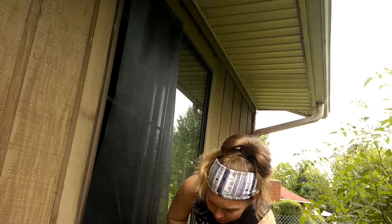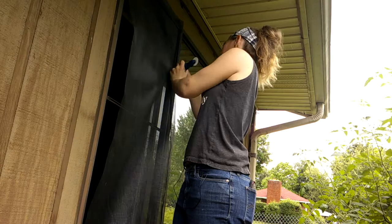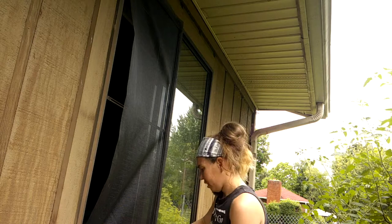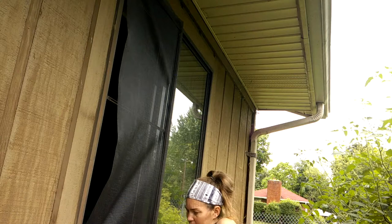Sometimes it takes a few tries to get it right. One of my great-uncles made a dehydrator using frames just like these and window screening for the trays, so as those aged I got a lot of practice screening them. This one isn't going so well.